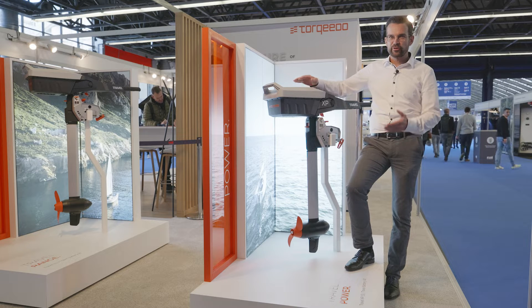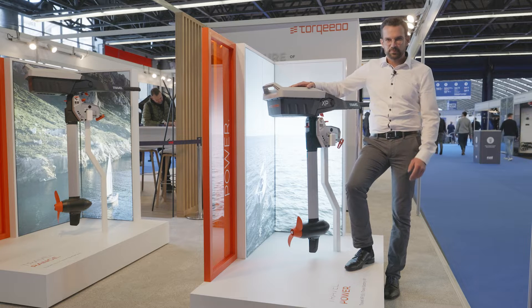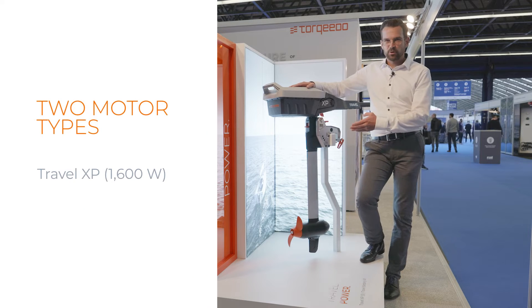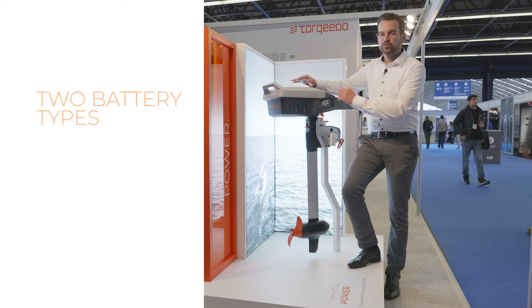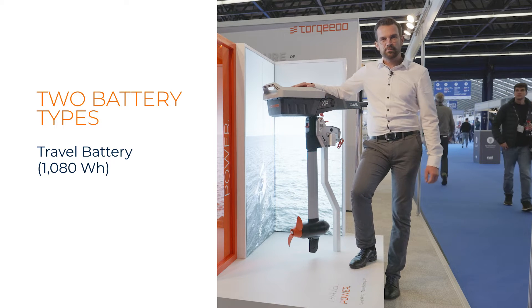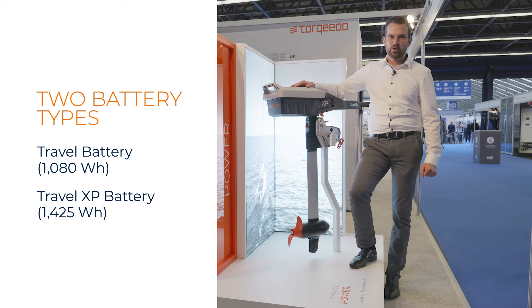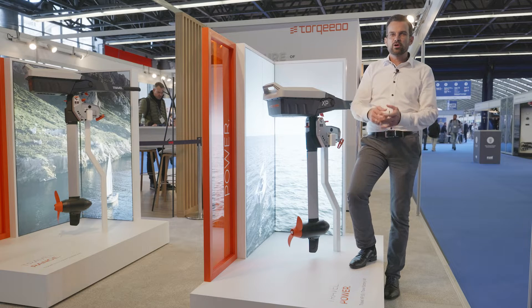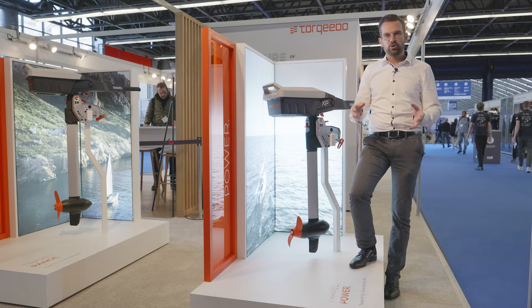This is a brand new family. It's not only one product, it's even more. We have two motors: a 1.6 kilowatt version and a 1.1 kilowatt version. And we offer two batteries: a 1080 watt hour battery and a bigger 1425 watt hour battery. This offers you a whole range of packages which perfectly fit your application.